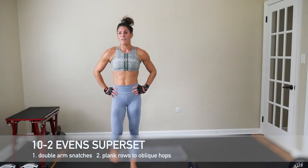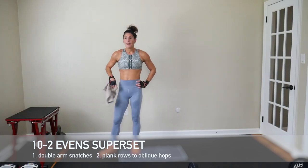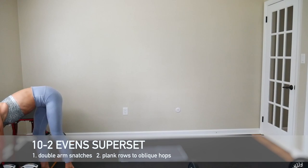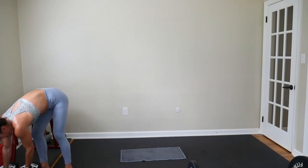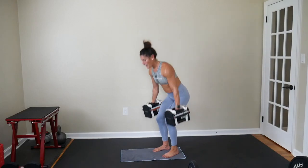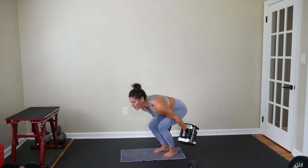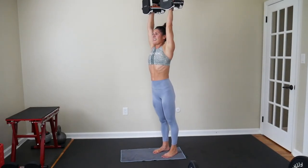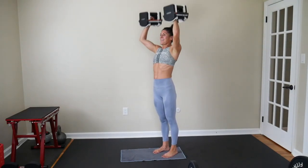Getting on our final rep-based superset — 10 reps to 2 reps, evens only. Doing a double arm dumbbell snatch, your fast powerful move, pairing that with alternating plank rows and oblique plank hops. I'm going to go with 25s for both moves. Remember, as your reps decrease, you might want to try and increase your weight if you're feeling strong. Here we go — 10 double arm snatches: one, two, three, four, five, six, seven, eight, nine, ten. Bring it down.